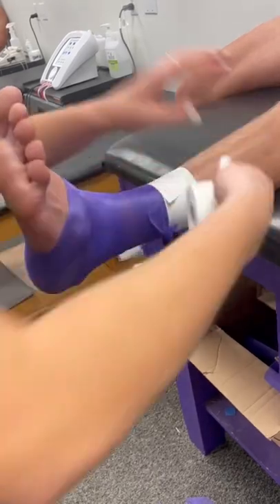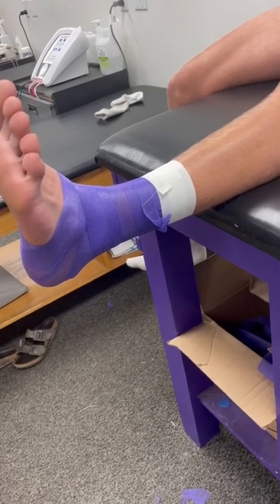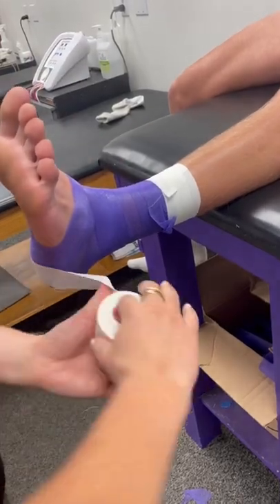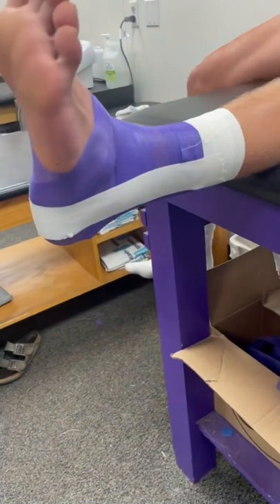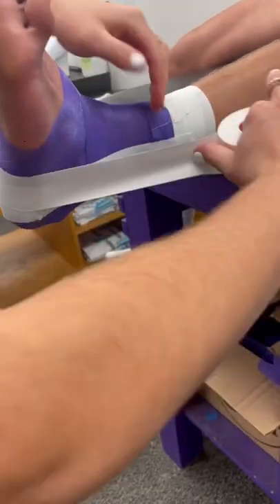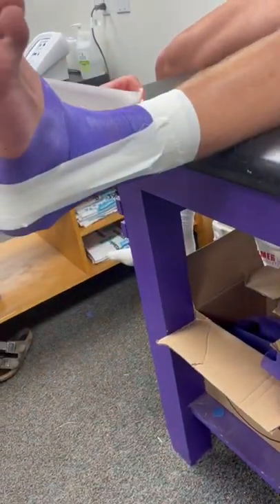Then I start with the stirrups, where you go medial to lateral — which means inside to outside. You kind of stack them on top of each other, just like you did with the anchor strips above. The reason why I saved my third anchor strip for after I do the stirrups is because I think it helps hold them as you're doing other tape parts.